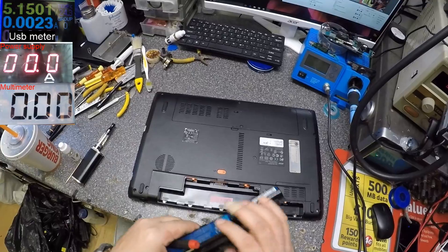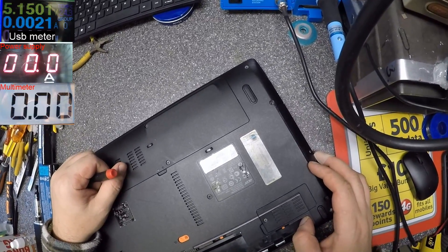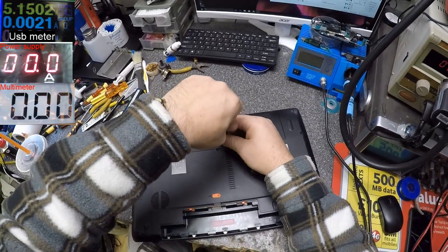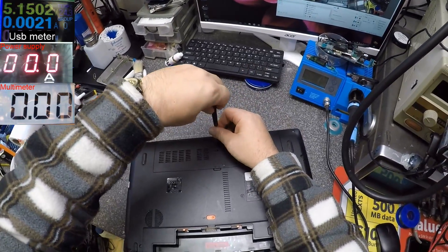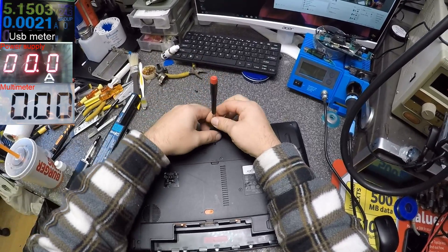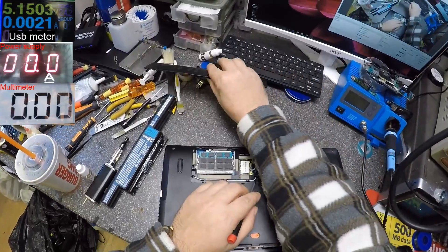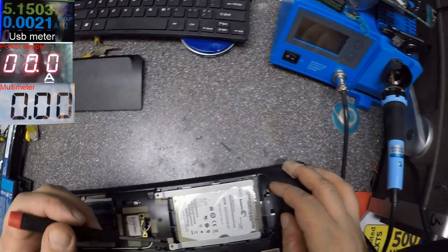So this is a charging port issue on the Acer Aspire 5750. Let's open the laptop and check. I know this laptop because this is a common issue - most of them come in here with the same problem.